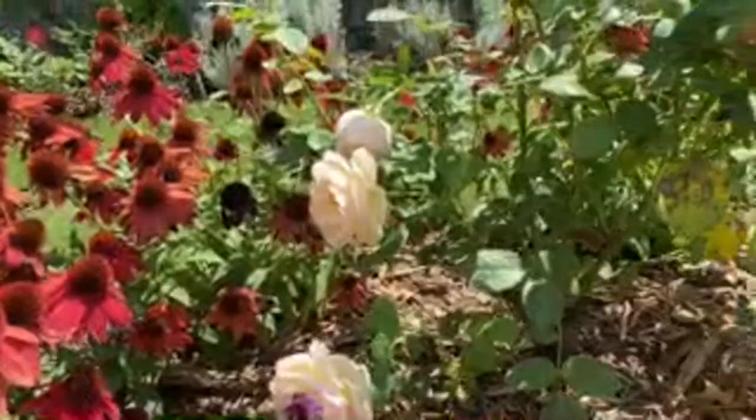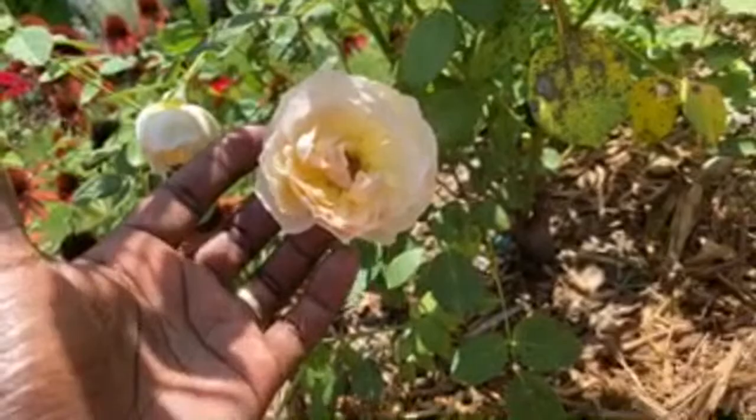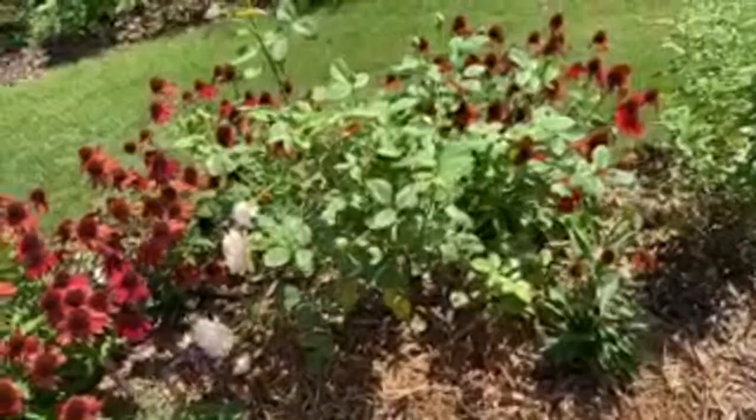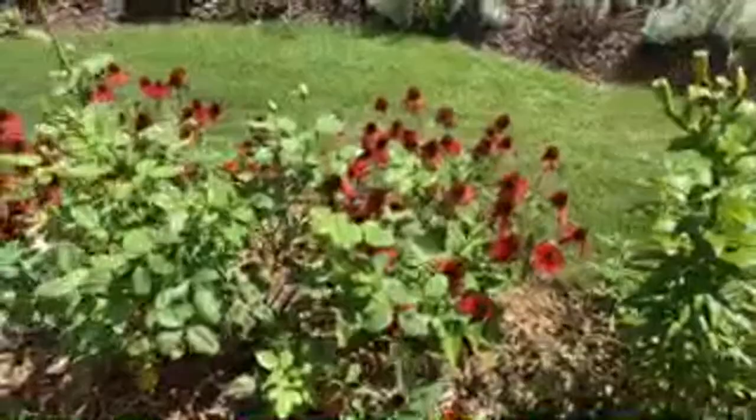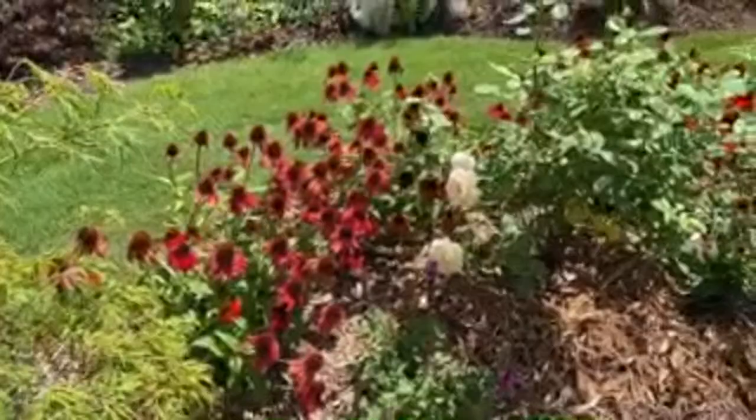This is Jude the Obscure - one of my favorite David Austin roses. It smells amazing. Jude the Obscure is surrounded by echinacea. These are called Tomato Soup - that deep red crimson color of this echinacea variety.